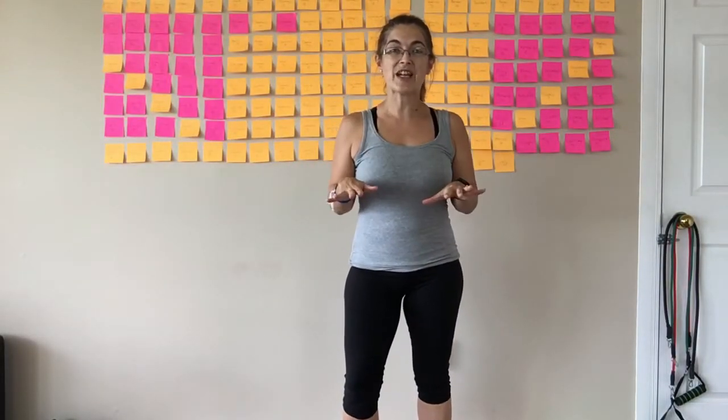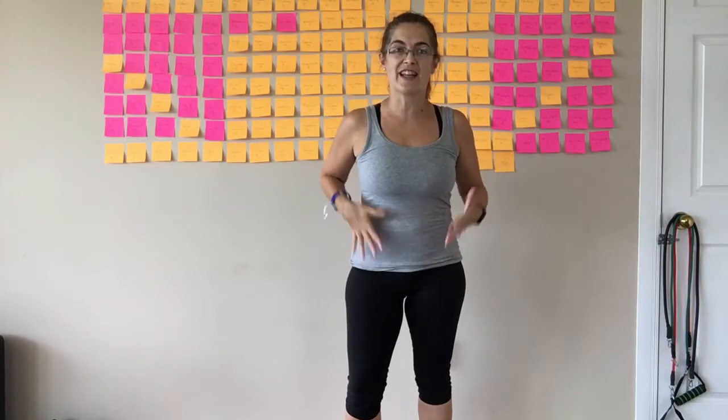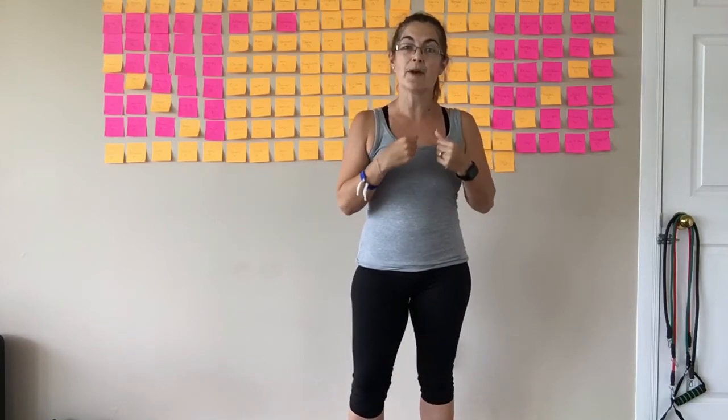Today I want to give you a really quick tip about your pelvic alignment. I'm Katrina, founder of the Total Core Solution programs, and I am a posture and postpartum corrective exercise specialist.